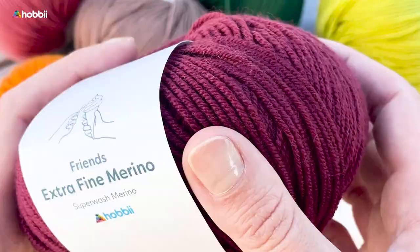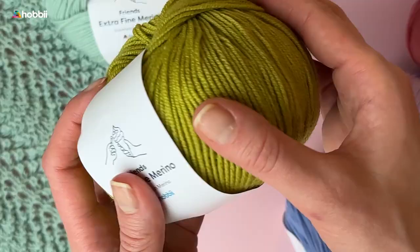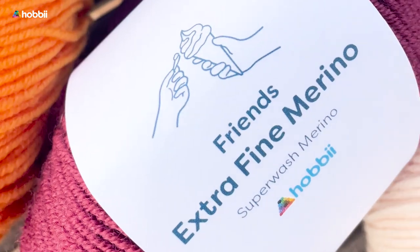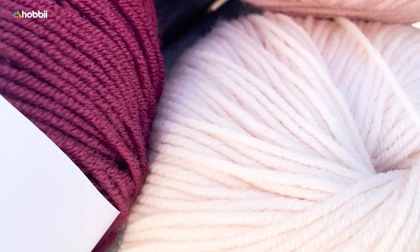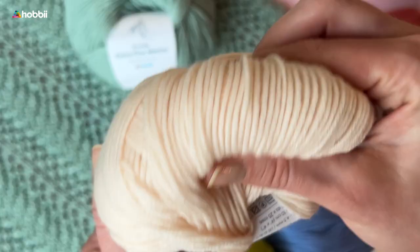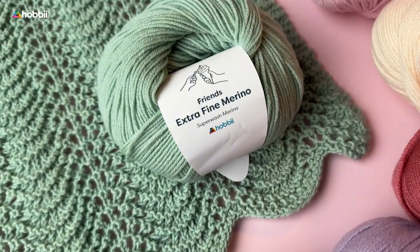You can make sweaters, cardigans, beanies, mittens, and scarves, both for adults as well as for children, and of course any home decor that could use a little cozy touch. Each skein weighs 50 grams — that's 1.75 ounces — and the yarn length on a skein is 165 meters, that's 180 yards.